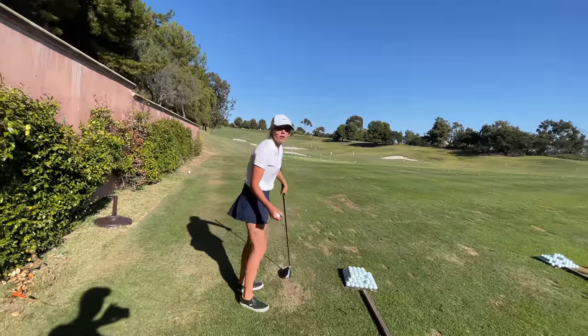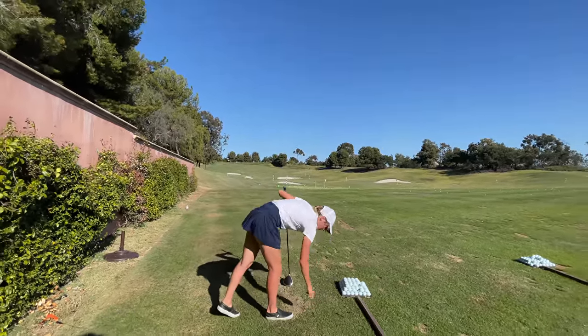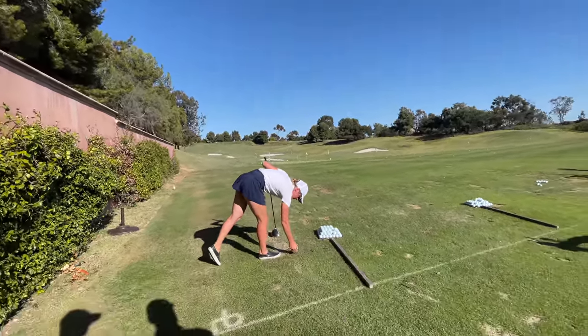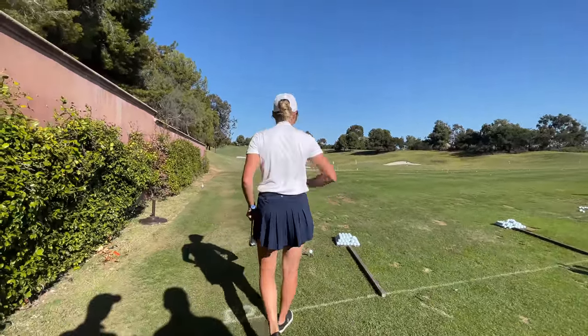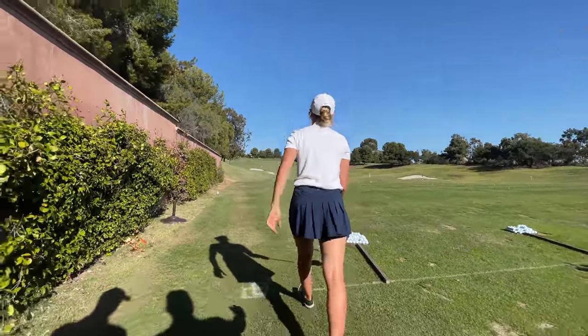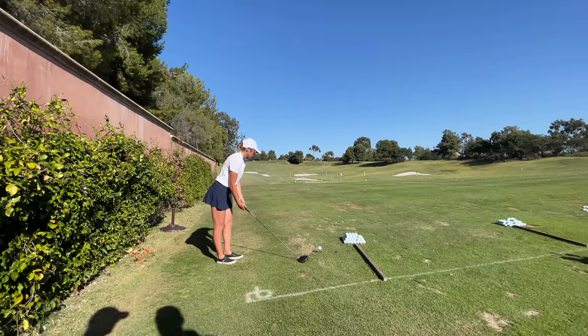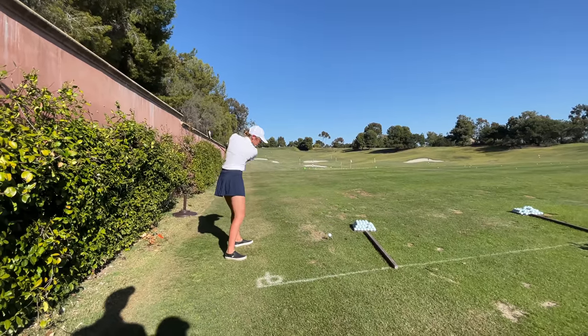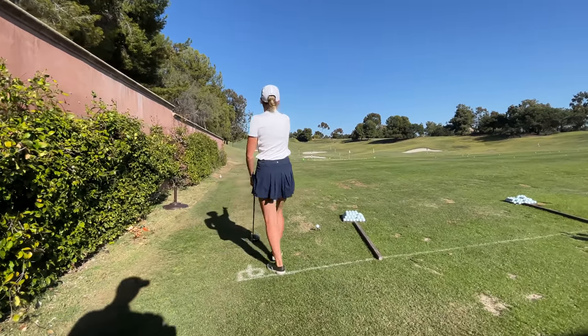Should I hit one more? Yeah, do it again. For her, the naturals are so natural and she's enjoying the good flow. Although I still see her elbow is slightly behind, I don't really care because she can have a good impact. What's your target, Allison? The black flag.